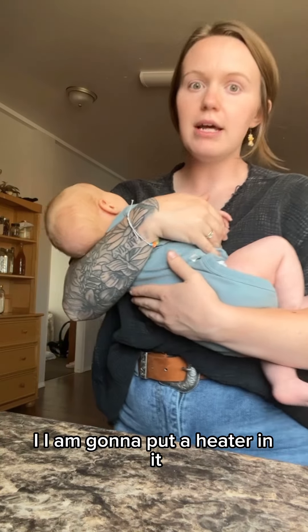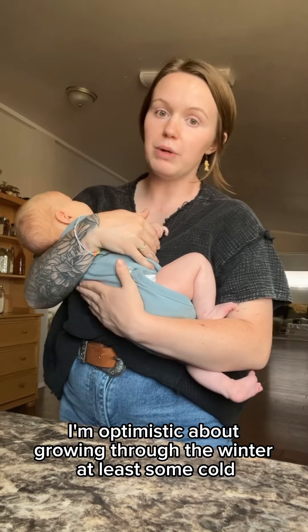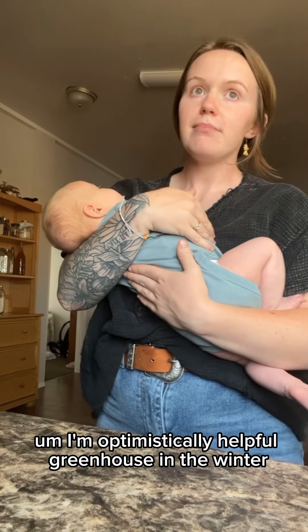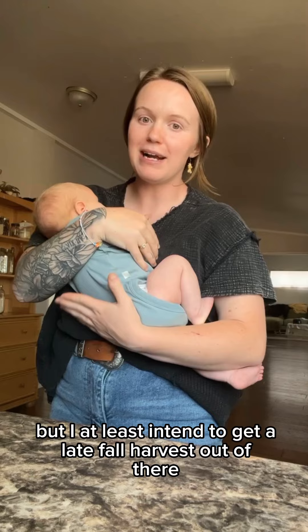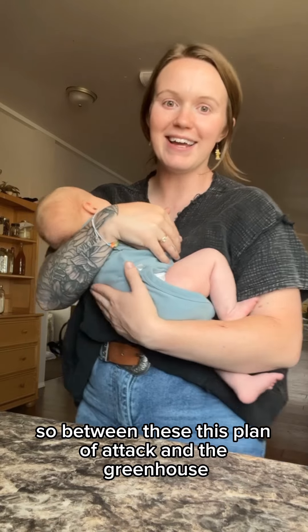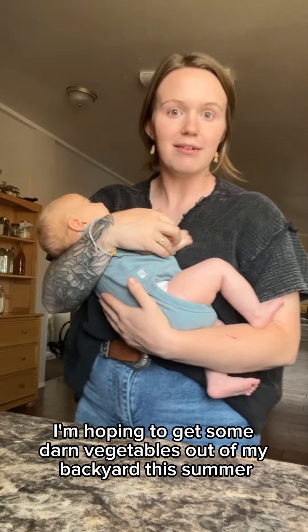I am going to put a heater in it. I'm optimistic about growing through the winter — at least some cold-hardy crops — because I know it will still be quite cold in there. I'm optimistically hopeful about the greenhouse in the winter, but I at least intend to get a late fall harvest out of there. Between this plan of attack and the greenhouse, I'm hoping to get some vegetables out of my backyard this year.